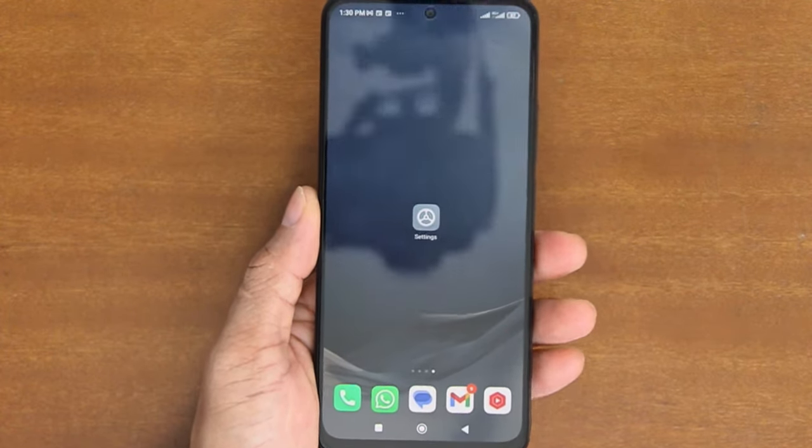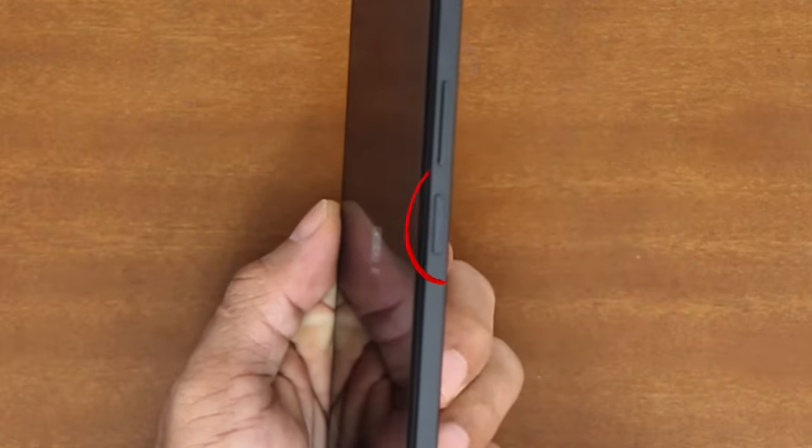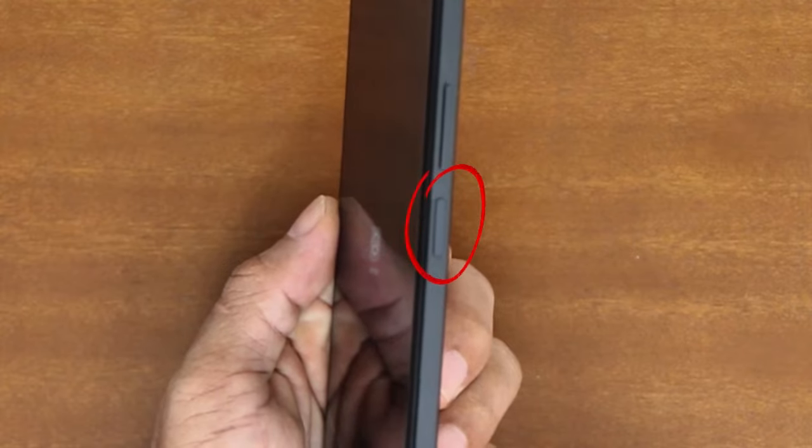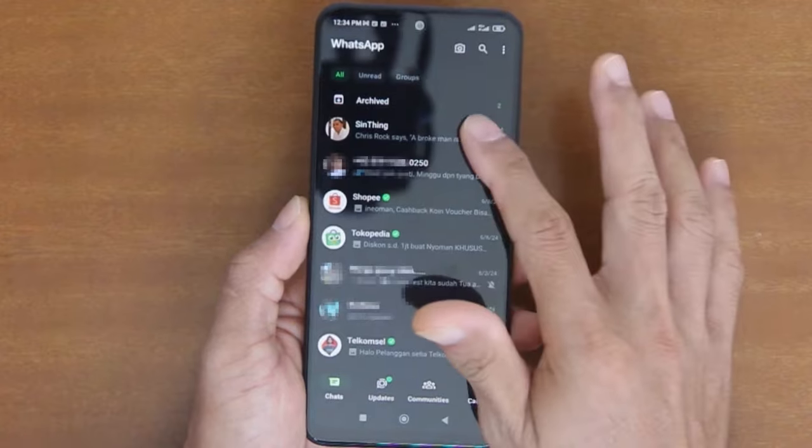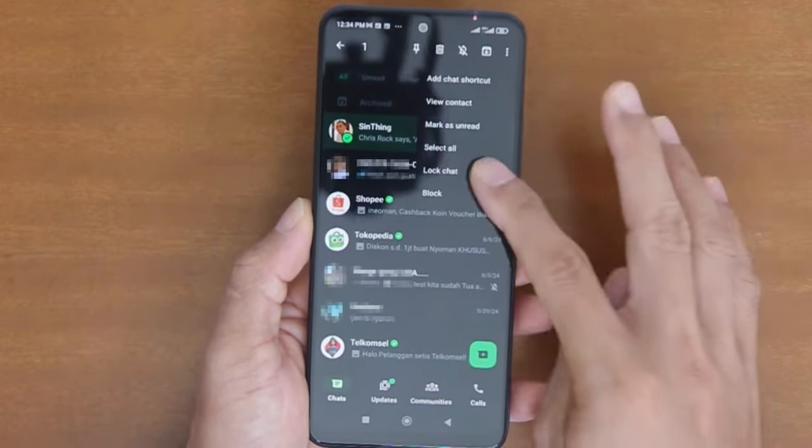Hi everyone. If your Android phone has a fingerprint sensor like my Redmi Note 12 here, you can enable the fingerprint unlock feature to conveniently unlock your screen or to protect some information on your phone, such as WhatsApp chats and etc.